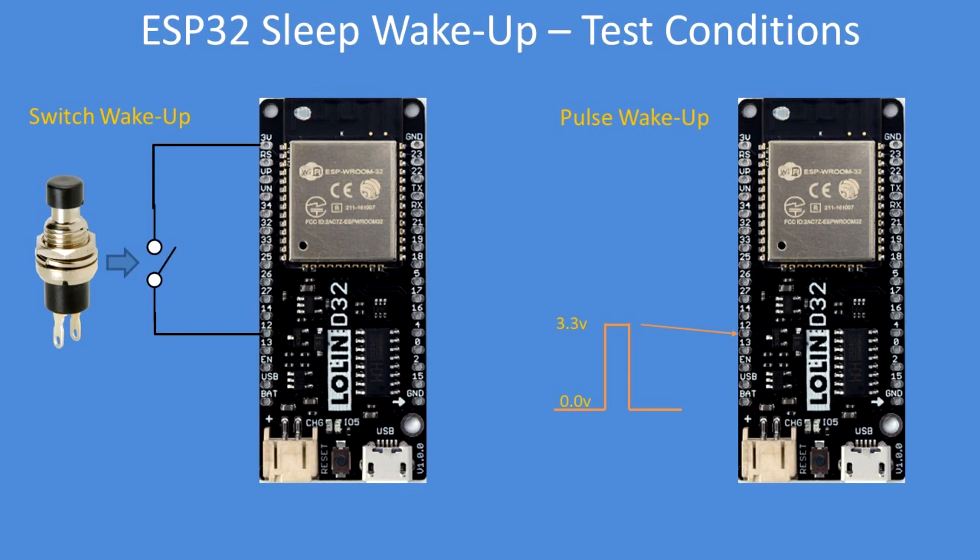Here are the test conditions: either a push button or a pulse applied, in my case, to an arbitrarily chosen GPIO pin 12 — push to wake up or pulse to wake.